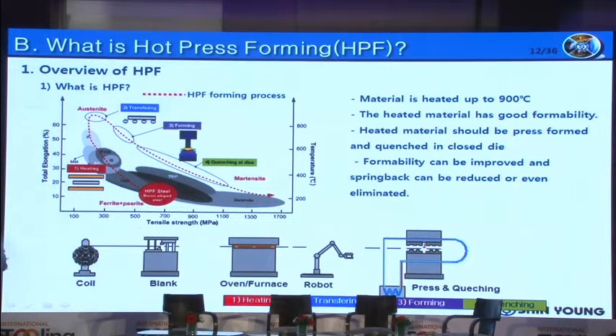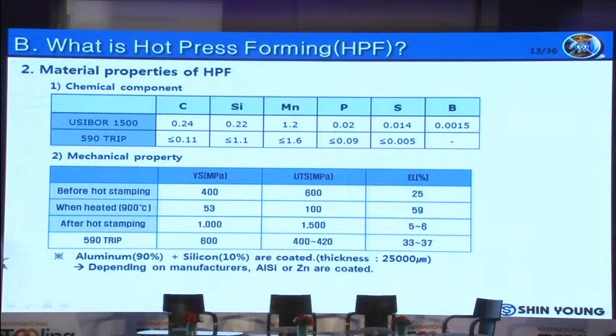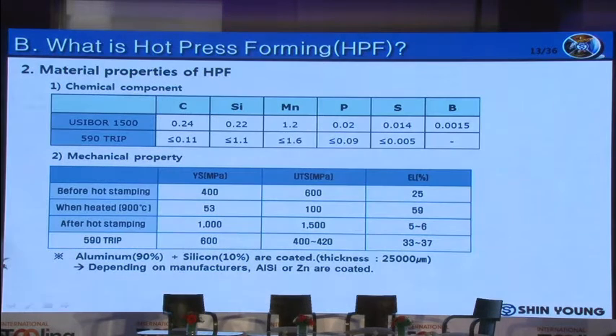Because the heated material is quenched in the closed die, springback will be greatly reduced or there will be no springback. The chemical components of HPF material include boron, which allows the material to have high performance in quenching. At room temperature before hot stamping, the material has a tensile strength of 600 MPa and 25% elongation. When heated to 900 degrees, it has 100 MPa and 60% elongation. After hot stamping and quenching, the material achieves 1,500 MPa and 5% elongation — much stronger than before.